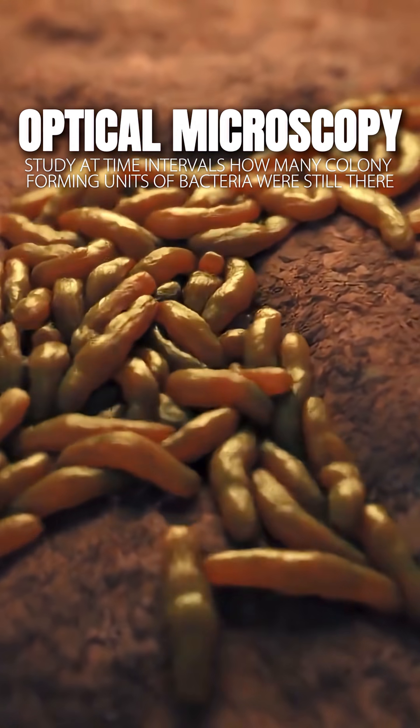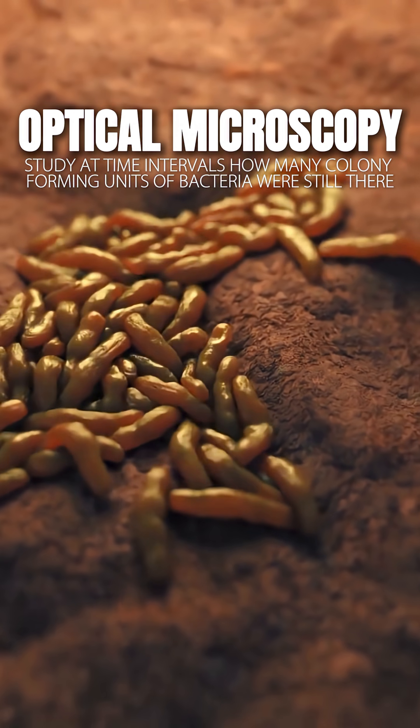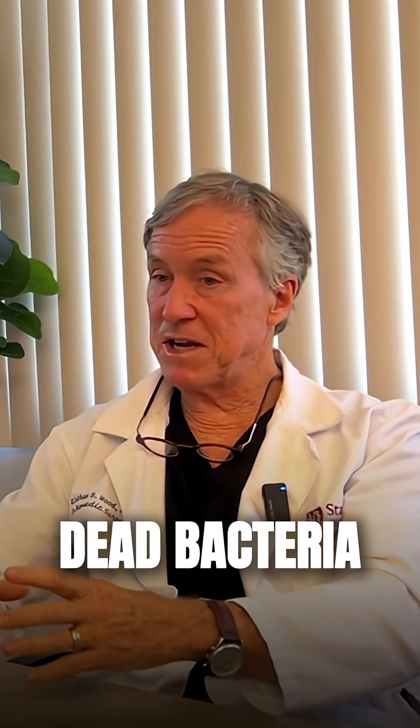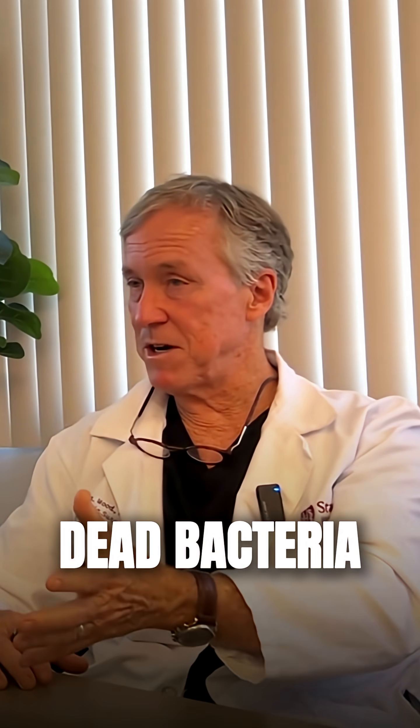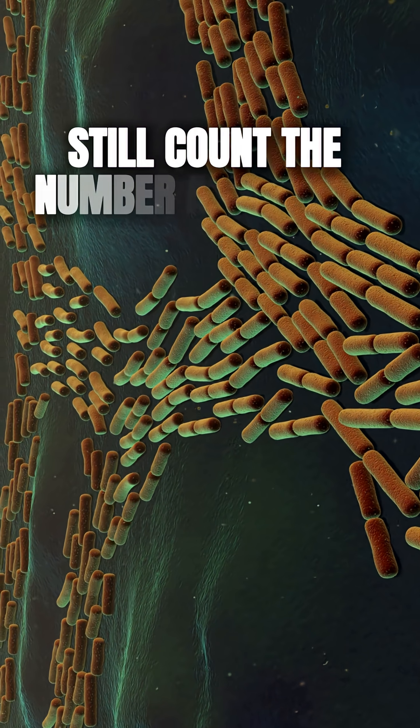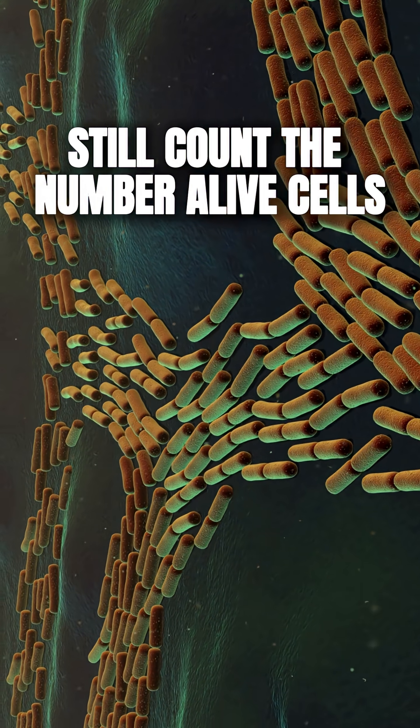Using optical microscopy, they studied at time intervals how many colony forming units of bacteria were still present. The machine could tell the difference between a live bacterium and a dead one because, based on what we discussed earlier, the dead one has its cell membrane ruptured and looks different under the microscope. They could count the number of still-alive cells until there were none remaining — in about a couple of hours.